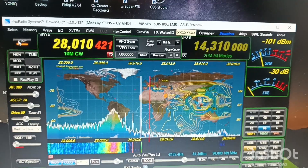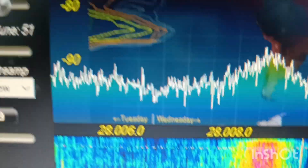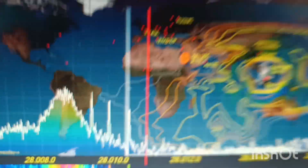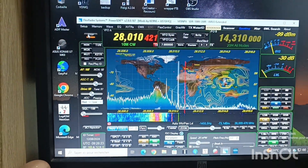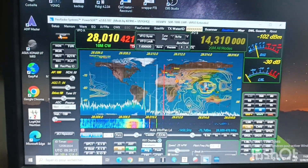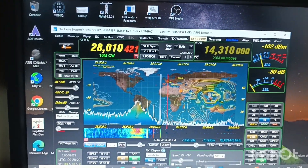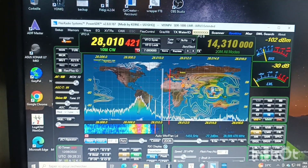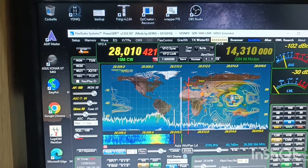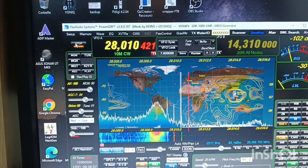It's basically almost totally mute. You can see the carrier here. Now I'm going to move — there is some spurious somewhere. I'm going to move not the antenna, but the generator — the tiny assay. I'm at about minus 102, minus 104. Let's move now.